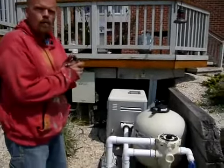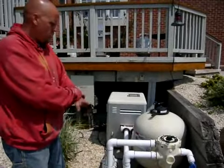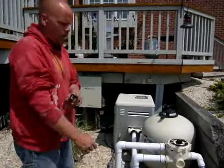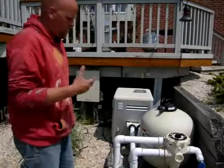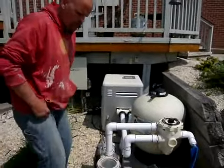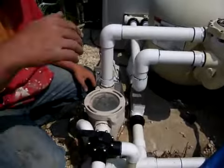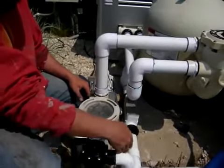Here we are looking at a pool equipment system. This is a very simple system — there's just a swimming pool and a small fountain, so there's not a lot to it. Basically, the design is water comes in through a skimmer, which skims the surface, and the main drain.